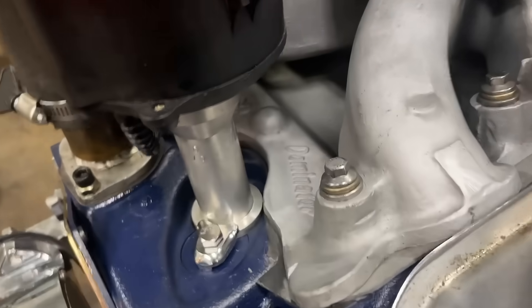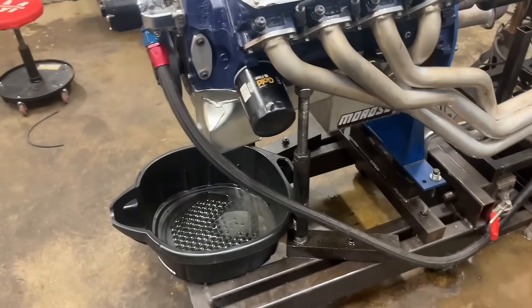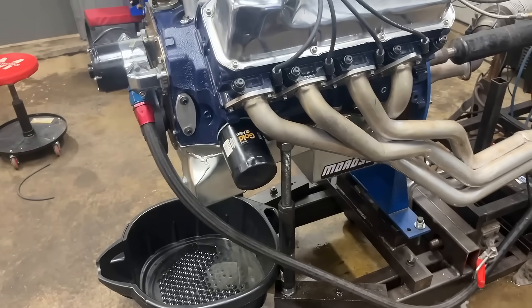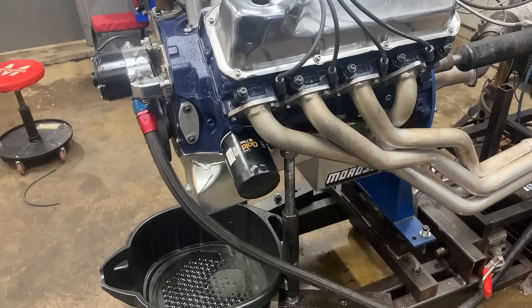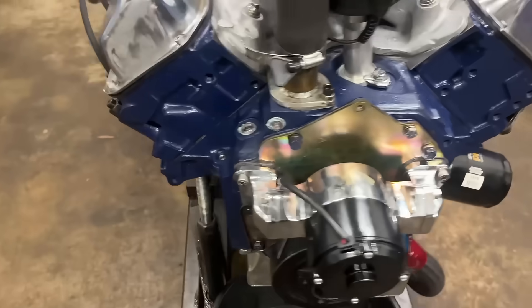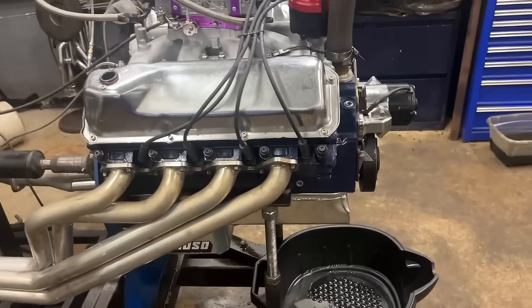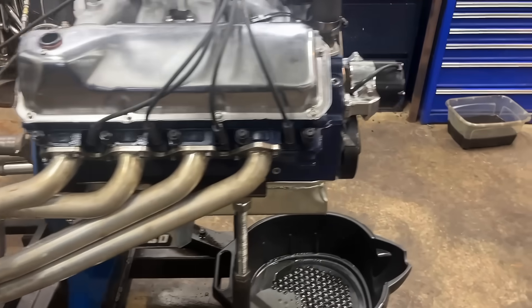So this is the engine itself. As I said, it's got a Strip Dominator on it and original four-barrel heads. When the engine came here it had a front sump oil pan on it, so we converted it to a rear sump because the owner wants to put it in a Fox body. The engine originally had a different purpose when it was built many years ago.